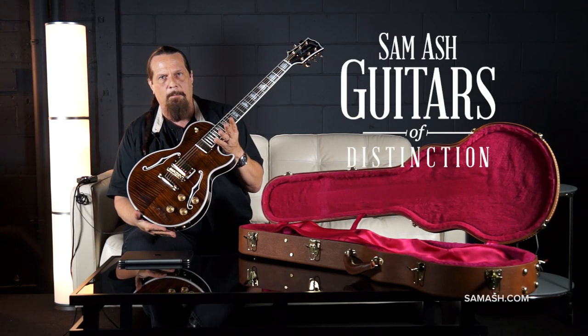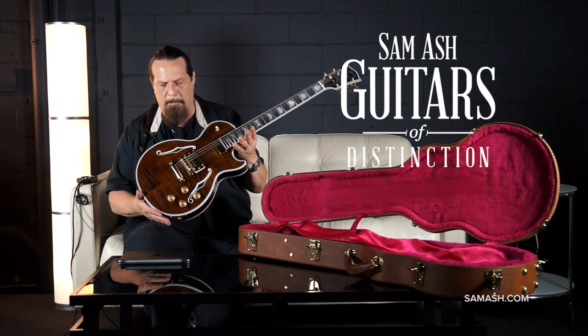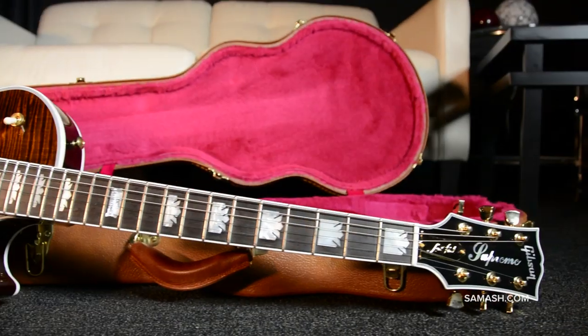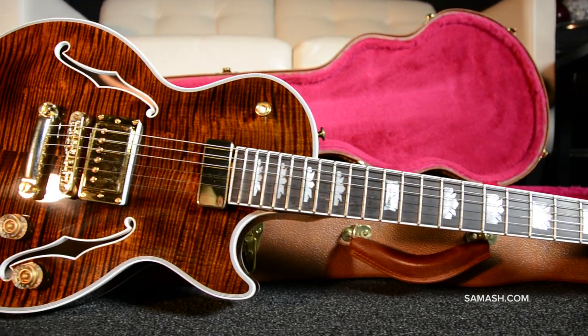The new Gibson Les Paul Supreme, top of the line Gibson USA Division. The Les Paul Supreme has been through a few changes. We've seen the arched back and flame maple veneer top before, but the older model Florentine F-holes have been added, making this a semi-hollow guitar.